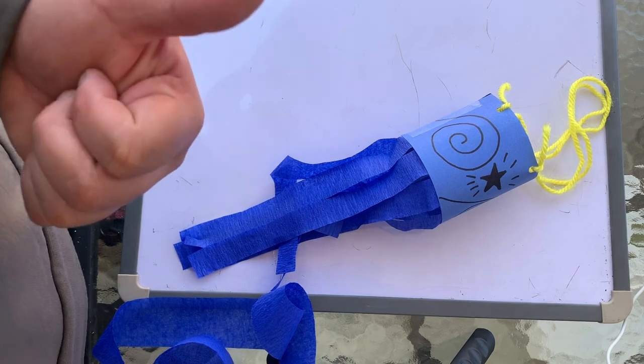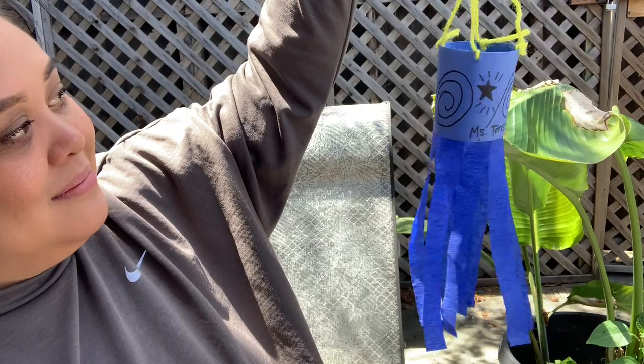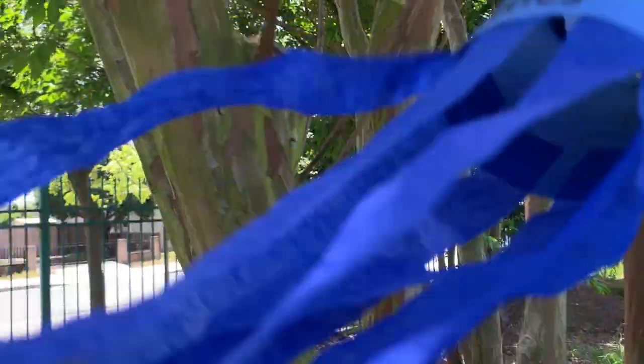And there you have it — that is the finished wind sock! I'm super proud of it. It's really cool, and I am going to now take it outside to see what happens.